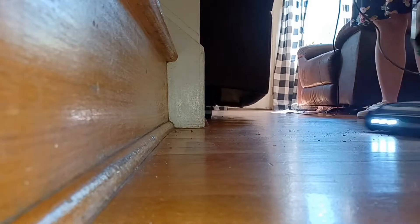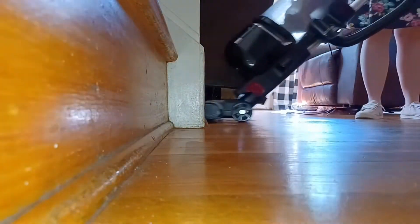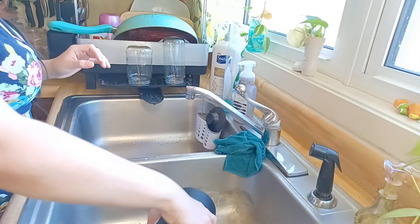Y'all, my floors are really not this dirty, I promise. I accidentally spilled a pot with soil in it right before that clip, so I had to vacuum that up.